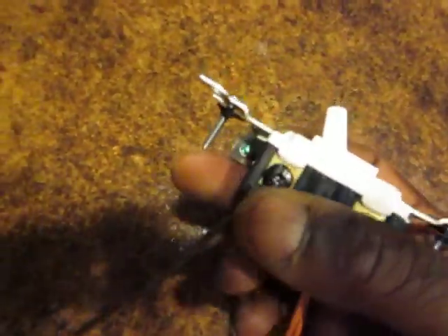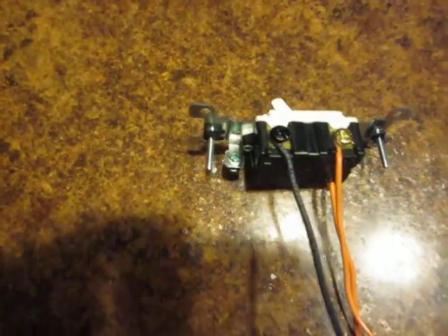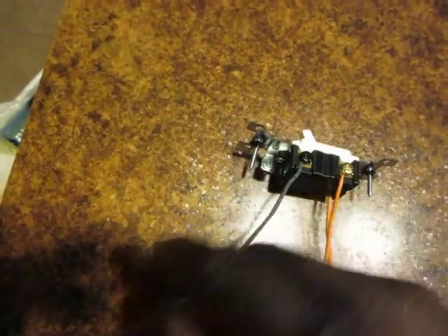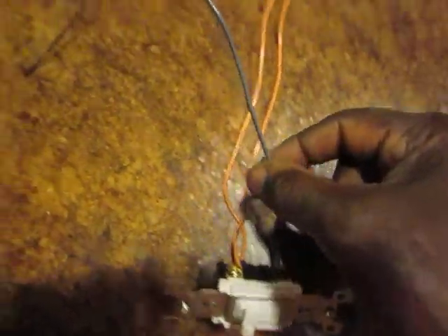Now that leaves the blacks. You can always bet on black. The black one is going to go to the light, or it could be the one coming into this whole thing — the hot. The hot coming in, feeding this whole thing. So if it's the hot coming in feeding this whole thing, then it'll hit the switch, go down to the travelers, come down here, come out, and the hot comes out and goes up to the light.